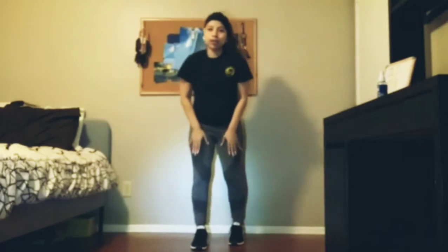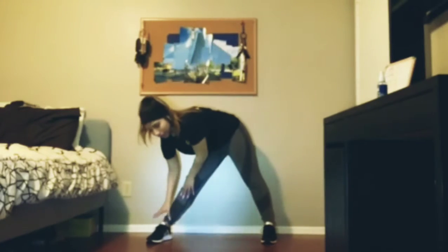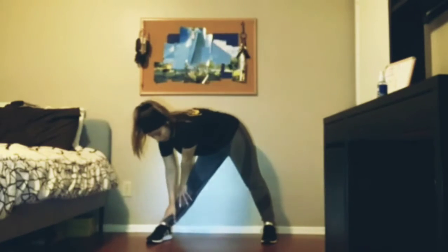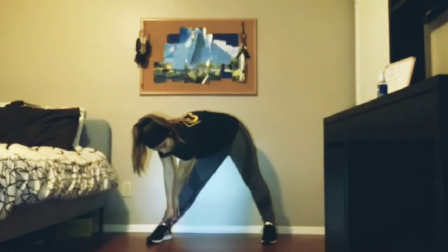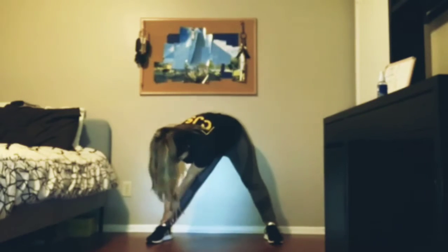Now we're going to stretch our legs. Spread them and go to the right side. We'll be doing it for 10 seconds. 1, 2, 3, 4, 5, 6, 7, 8, 9, 10.